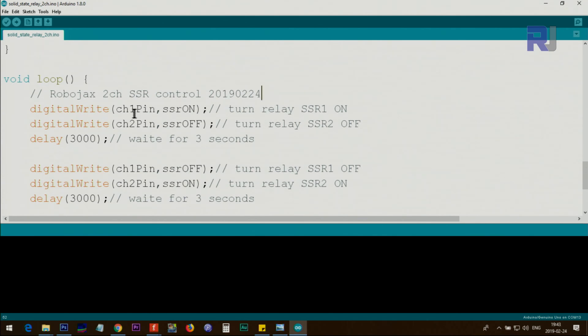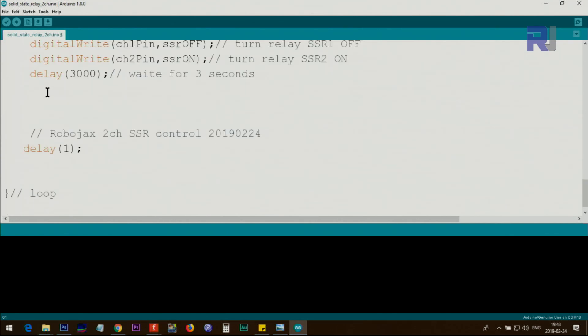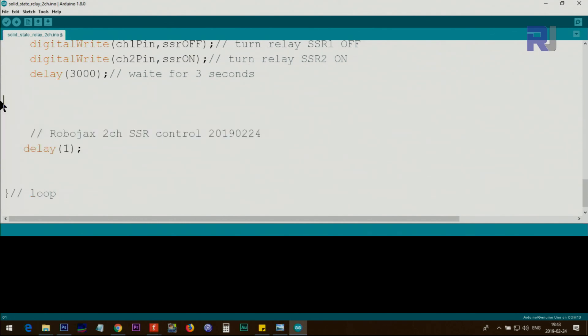If you have some external input — for example a temperature sensor — you can turn the relay on and off based on a condition. For example: if the temperature variable TMP is greater than 68 degrees, you can turn on channel 1. When the temperature drops below 68 degrees Celsius or Fahrenheit, you can turn it off by setting it to SSR_off.